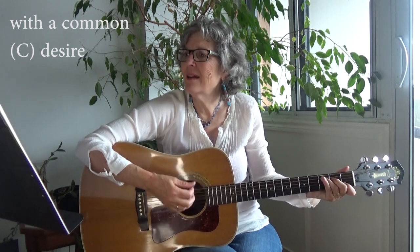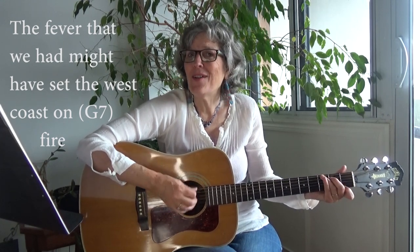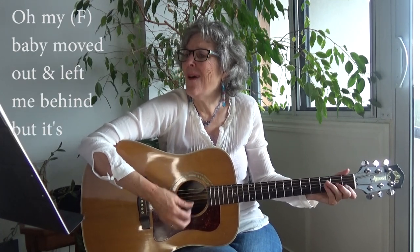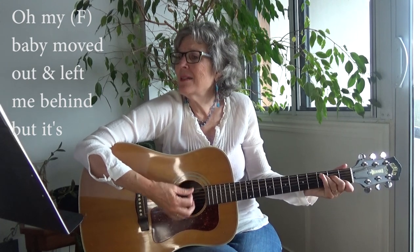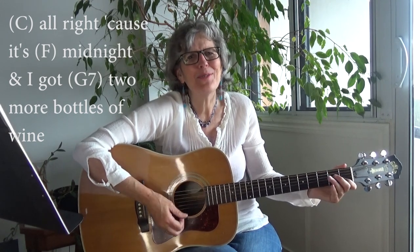All right, so let's start this song. Ready, and... We came out west together with a common desire. The fever that we had might have set the west coast on fire. Two months later, got a trouble in my mind. Oh, my baby moved out. But it's all right, cause it's midnight and I get two more bottles of wine.